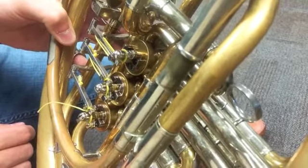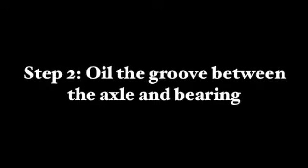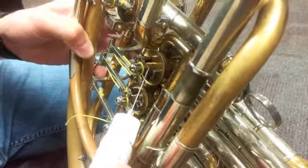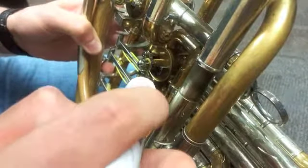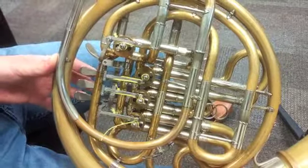Step one: locate the axle and bearing so you can oil the correct part. Sometimes you have to flip over your horn or turn it so that this part is easier to access. Step two: once you have located the axle and bearing, place the tip of the needle in the little groove between the rotor and the backhead bearing and place one drop of oil. Step three: press your rotary valve keys so that the rotation of the rotor helps lubricate the rotor against the backhead bearing.